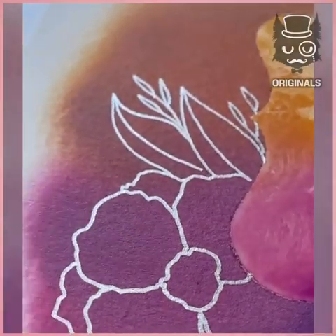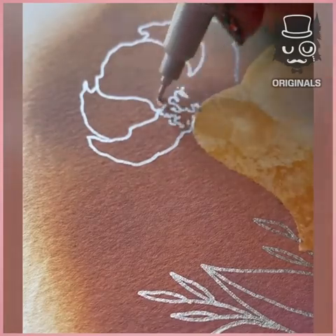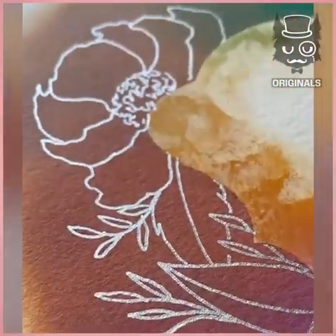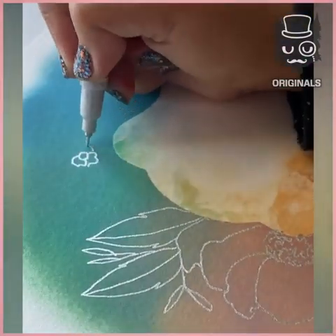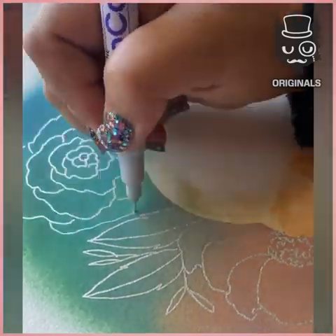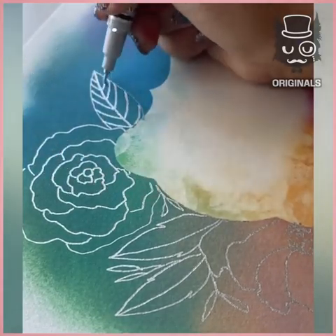Oh my god, some people are so talented. This looks so lovely, drawing all kinds of different flowers with this silver pen on top of the rainbow. Of course, you can write or draw anything you want — this is just an example, but oh my god, it looks so nice.